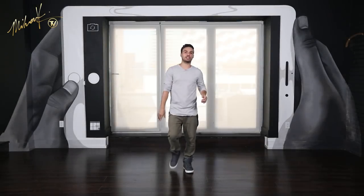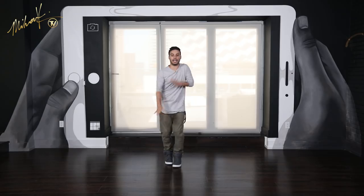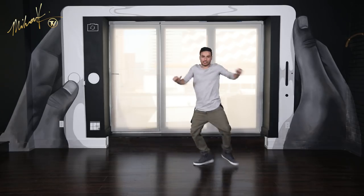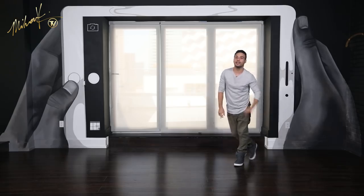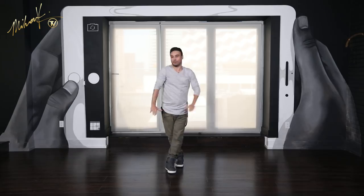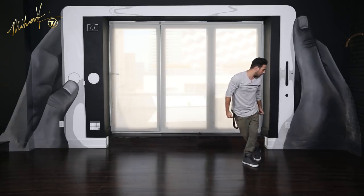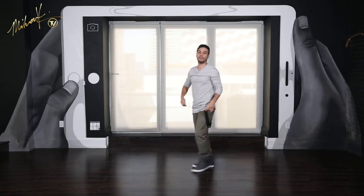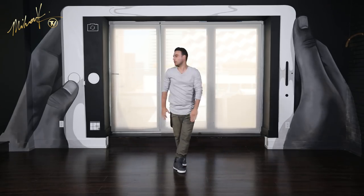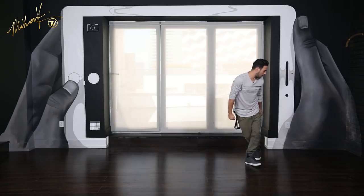Alright guys, here we go — let's try it with music together. I'll count you in: 1, 2, 3, 4, 5, 6, 7 and 8. One more time: 1, 2, 3, 4, 5, 6, 7 and 8. One last time: 1, 2, 3, 4, 5, 6, 7 and 8.